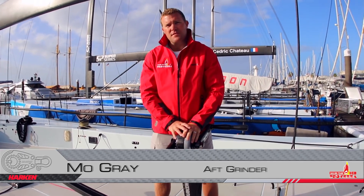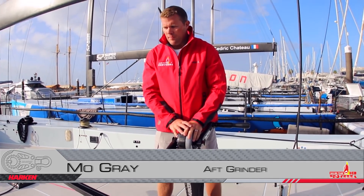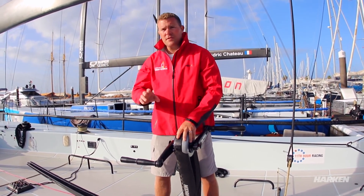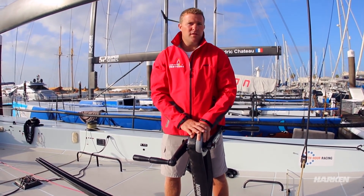My involvement with the program was as build project manager and the main tool trimmer on board. I am aft grinder on Profetzer, so I hang out around this pedestal most of the time. The primary function of the aft pedestal is winding the main sheet, helping the front pedestal, hoisting the kite, dropping the kite, and jibing the kite.